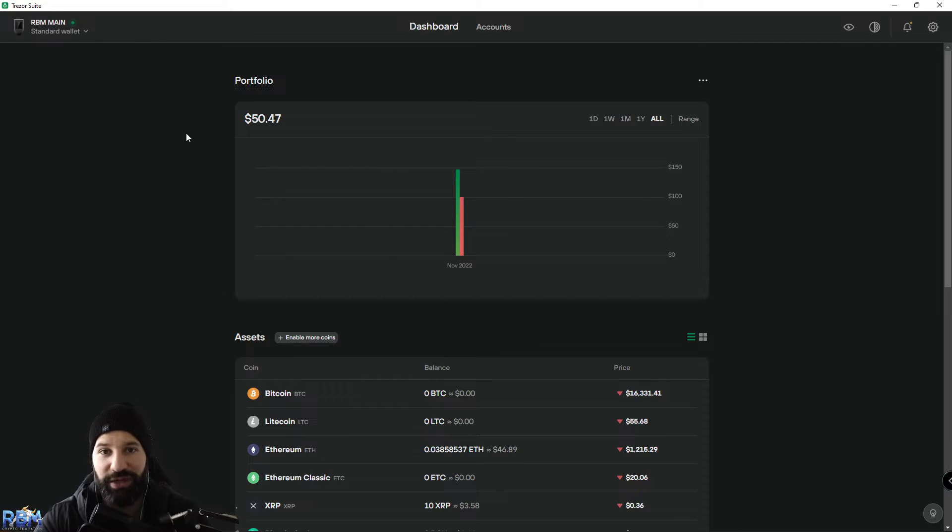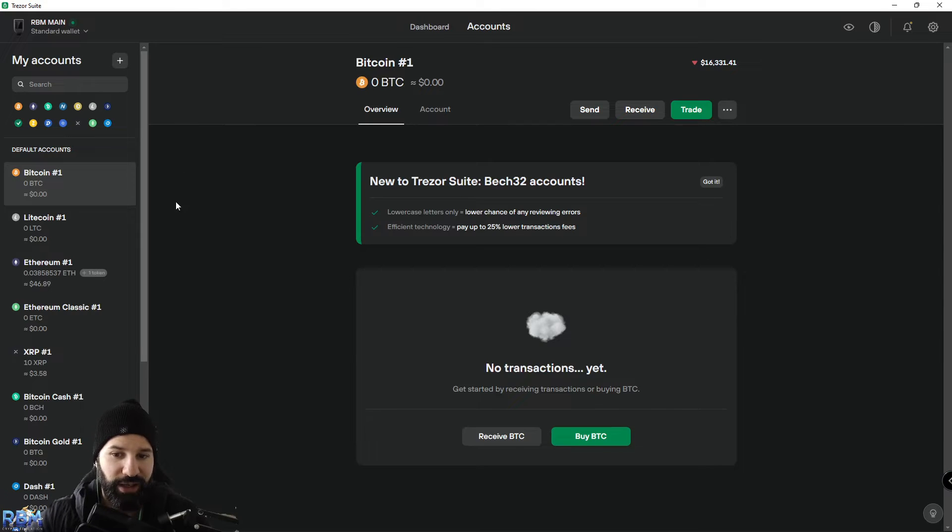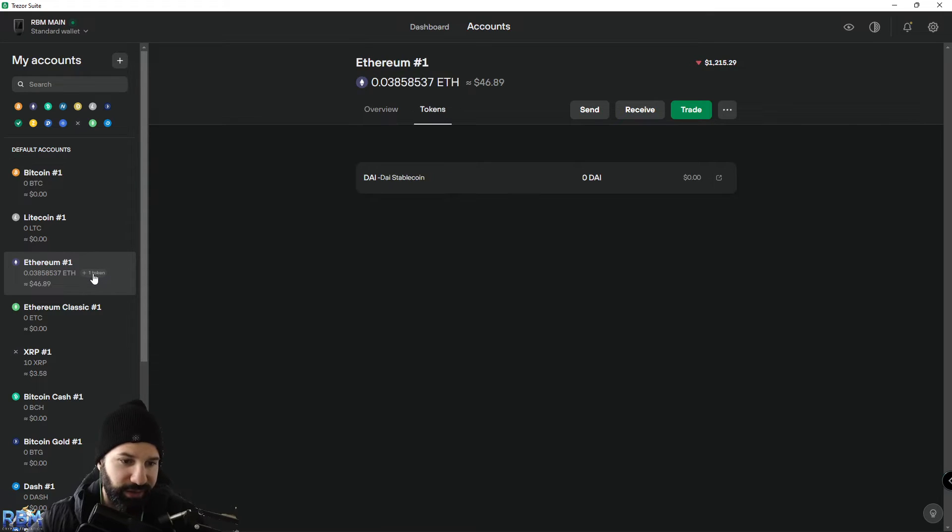So the only way to safely store your Polygon on a hardware wallet — especially the Trezor Model T — is to use the Ethereum network. To do this, we're going to be in the Trezor Desktop Suite with our Trezor Model T unlocked. We'll go to our account section, find our Ethereum address number one, click on Tokens, and that'll bring us to the area we need.